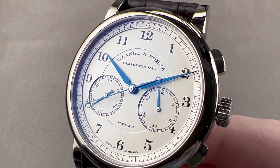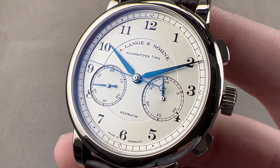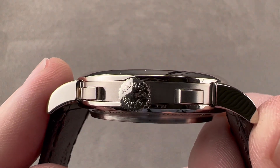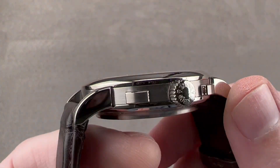Today we are discussing a model launched in 2010. This is the second generation A. Lange & Söhne 1815 flyback chronograph, and it is all of those things. It is 39.5 millimeters in diameter in white gold. The watch measures 11.3 millimeters thick and from lug to lug it is 48.5 millimeters across the wrist.